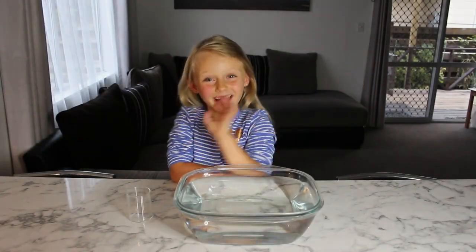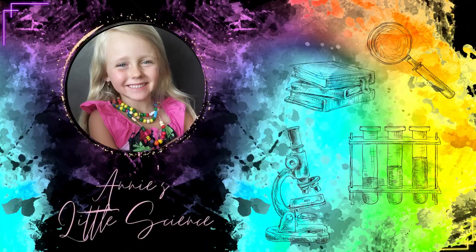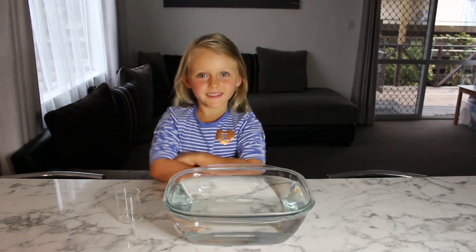Hi guys! We have to keep the paper dry even under the water. Let's check the video.